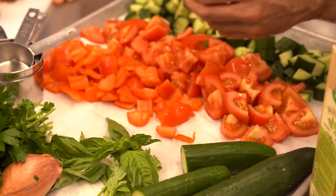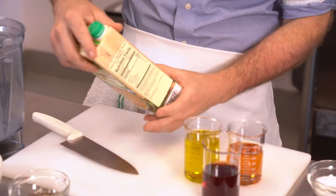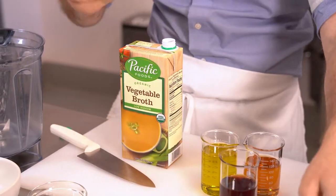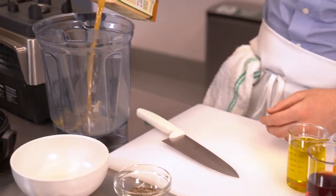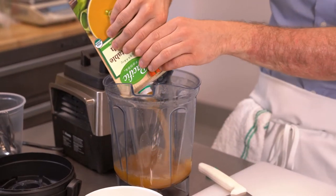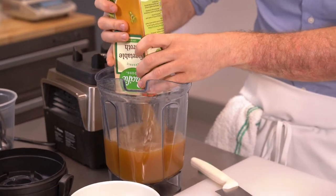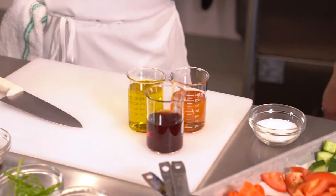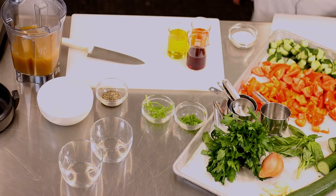We're gonna start by putting the vegetable broth into the blender. If you don't have a blender, feel free to use your food processor. In this case we're gonna use a Vitamix — you need the whole container, one carton. Pacific Foods is right here in Oregon in Tualatin; they're an older company that's been around for a really long time, so I consider them sort of a founding processor here in Oregon.